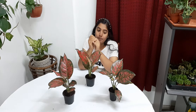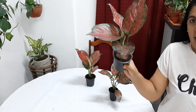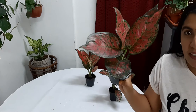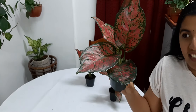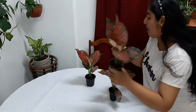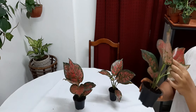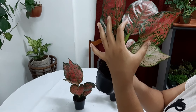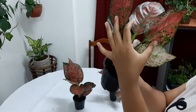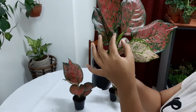I will show my Aglaonema Pink Splash plant — it is very colorful and beautiful. We can decorate our interior with this Aglaonema plant. We can also see flowers on the Aglaonema plant. You can see a green type of flower starting, and it opens into a white color. You can see one flower formed here.